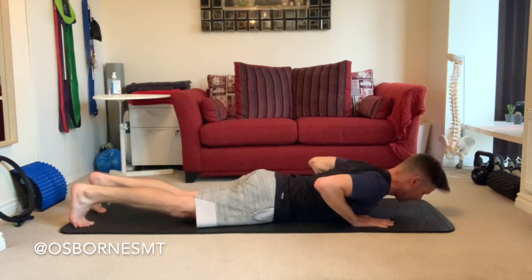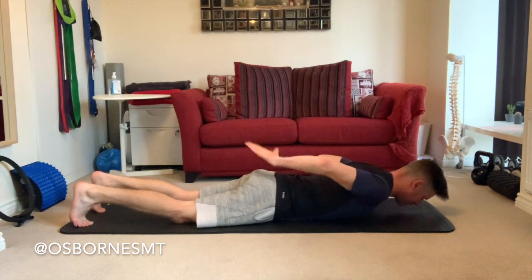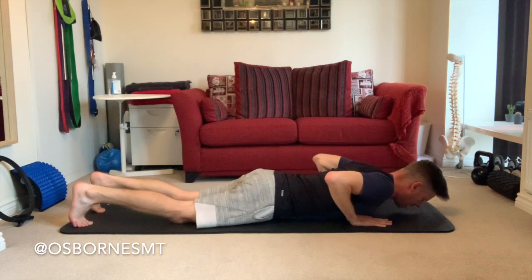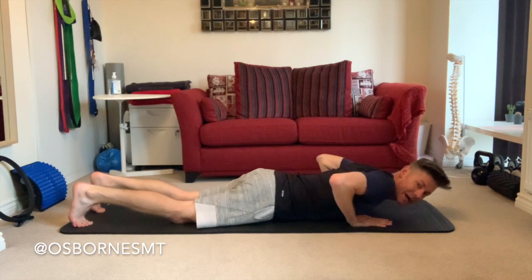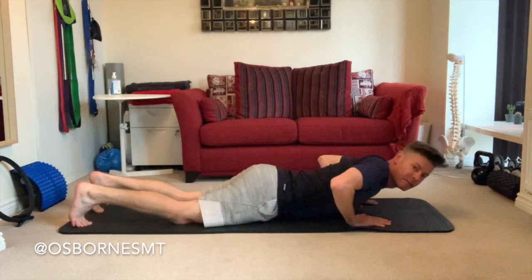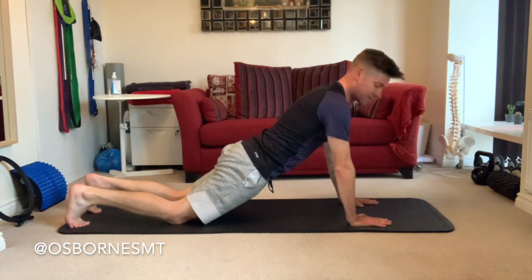Tuck your toes at the back, and with your eyes staying down to the mat, hold that flat-backed, strong pelvis position. Rather than lifting from the pelvis first and coming up that way, just push through the palms and come up to your knees for the time being.